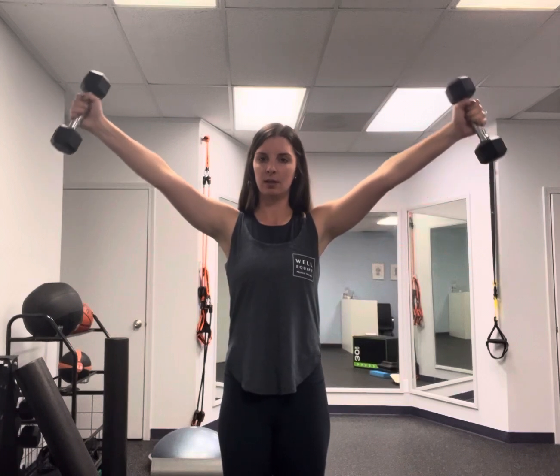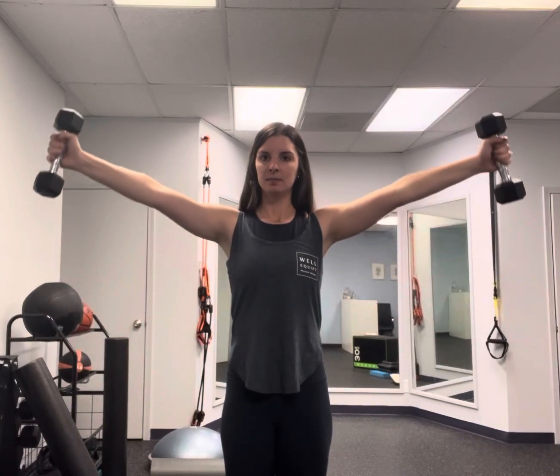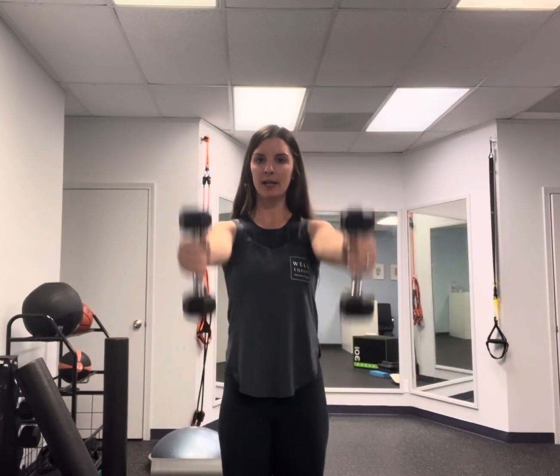Just slowly lift and slowly lower. Inhale with your lift, exhale as you lower back down. You're coming up in a Y, not in front and not straight out to the side.